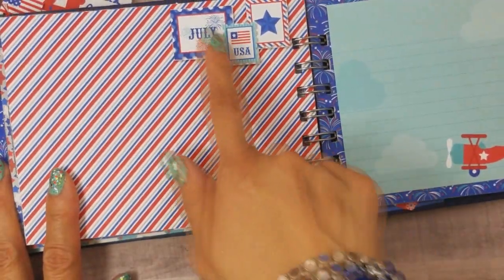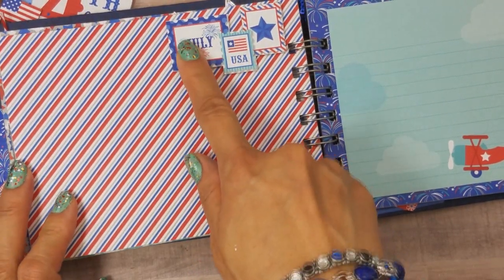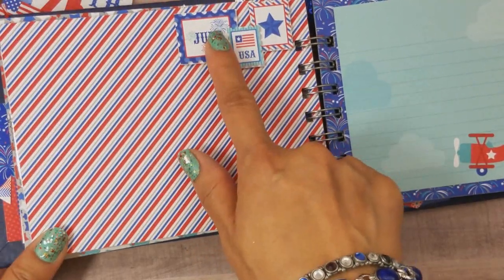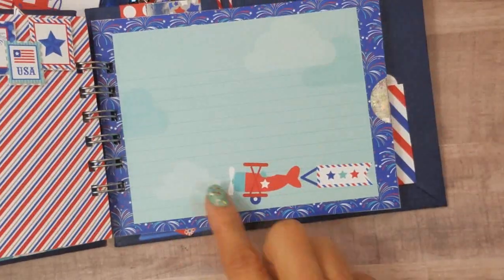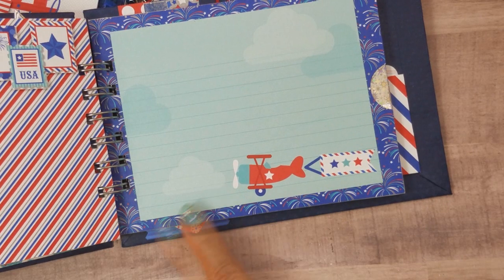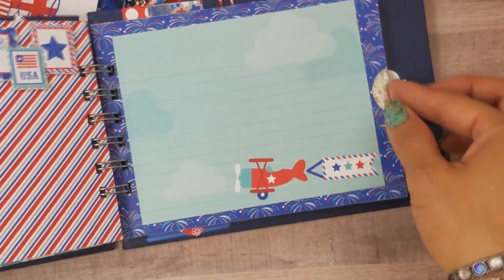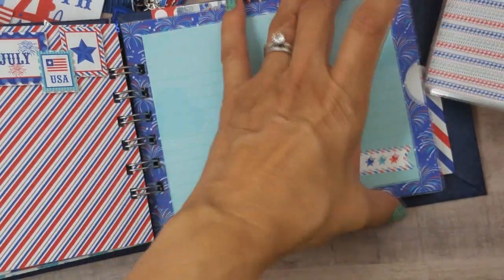I fussy-cut this from the Stars and Stripes album inserts, and this one is from the six-by-six paper. There was a little airplane on the journaling card — I wasn't sure if I was going to fussy-cut it but I decided to just keep it as-is on the journaling card. And here's my mat for that page.